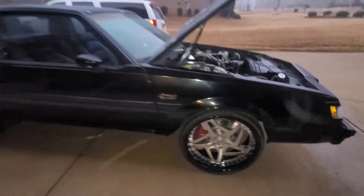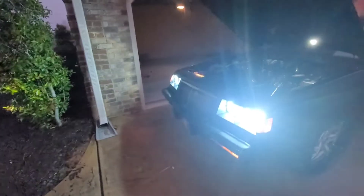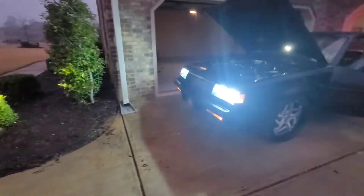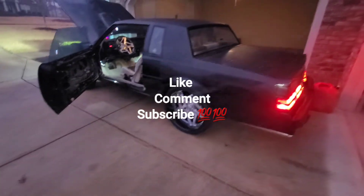I'm going to pull everything out of the interior and get that right. This is how we're looking — I'll get back with you guys later. Peace. Listen to those pipes — sounds amazing. When this thing gets done it's gonna be a beast.